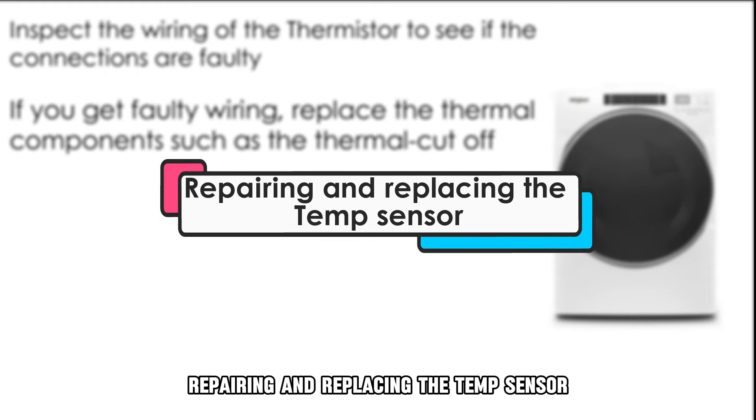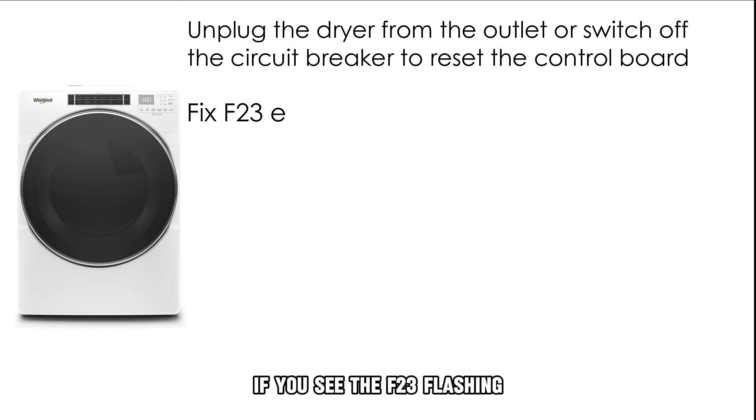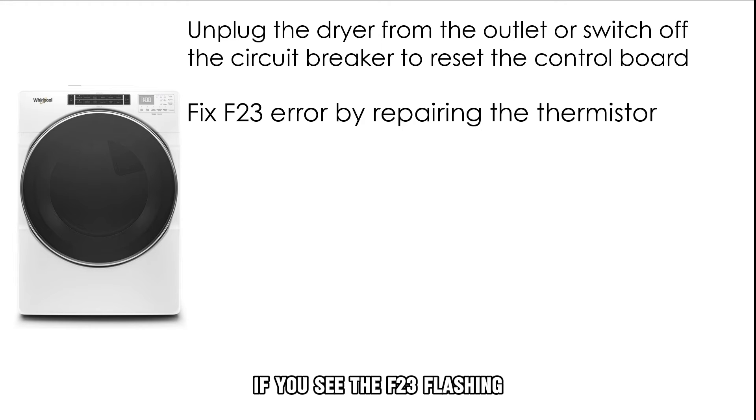Repairing and replacing the temp sensor: disconnect the dryer from the power supply to reset the control board. If you see the F23 flashing, repair the thermostore.